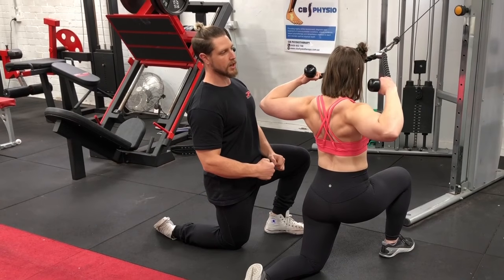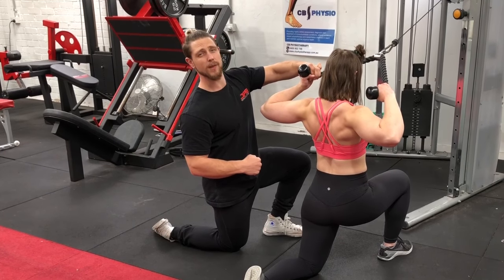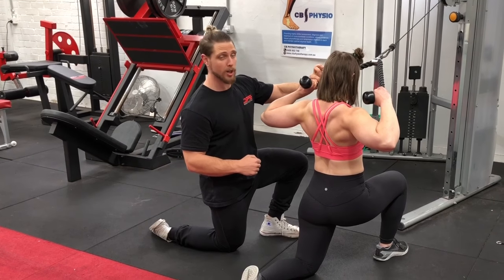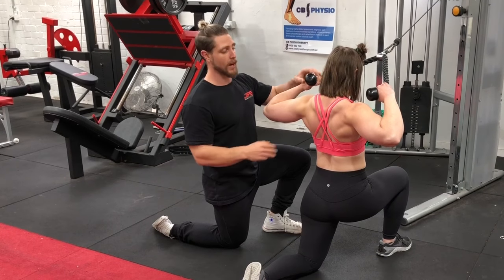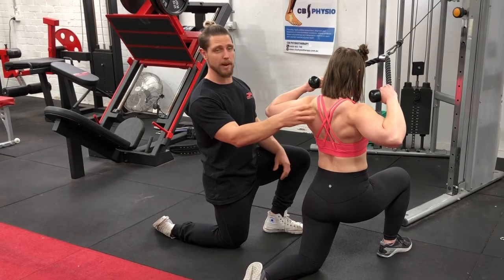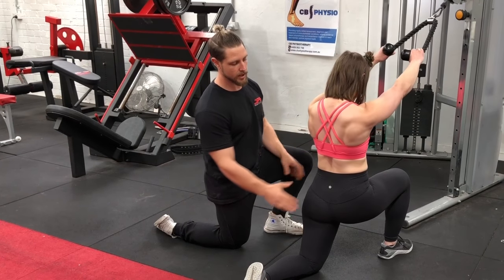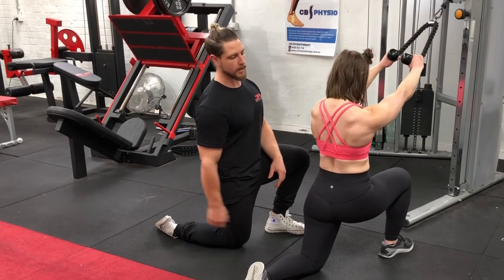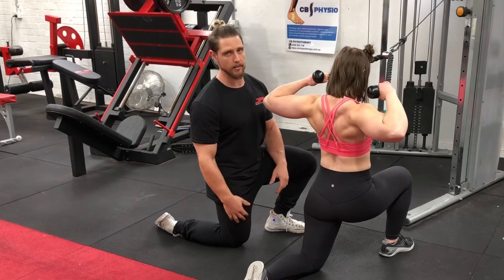A really good cue here is to keep your knuckles facing the ceiling and make sure your palms stay on the rope the whole time, so we're not compensating with flexion or extension at the wrist — that would take tension out of the upper back. Keep the wrist still, stretch out, and you can see Noreen's spine staying nice and neutral, not flopping about. Shoulders back, big squeeze — and that's a pretty face pull right there.